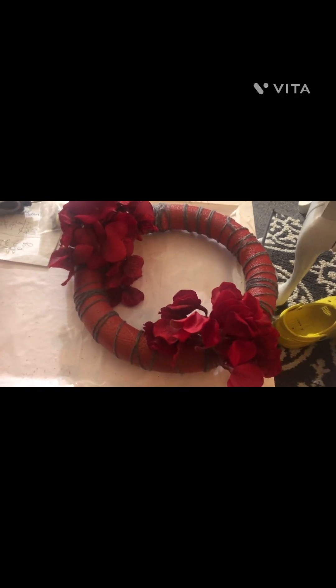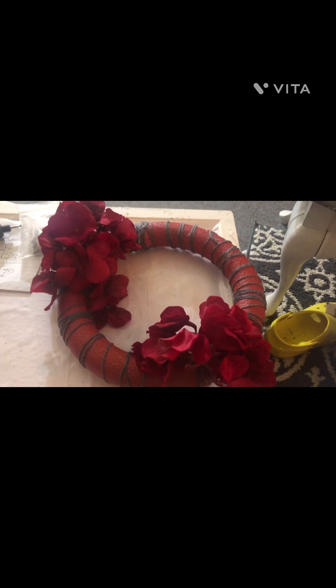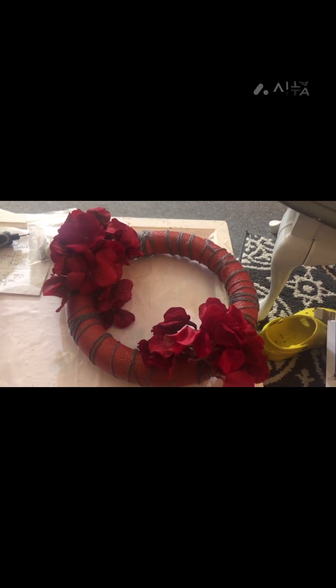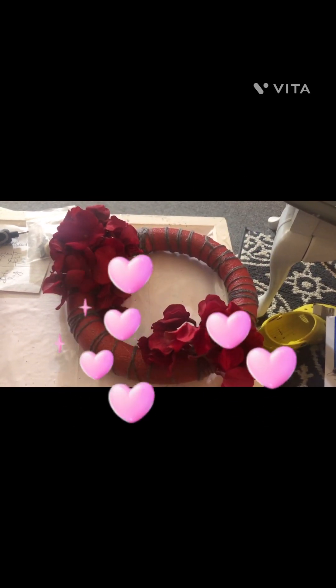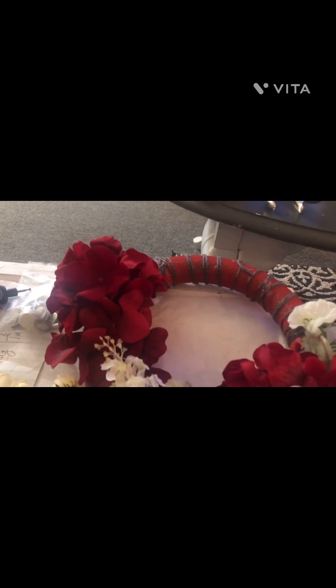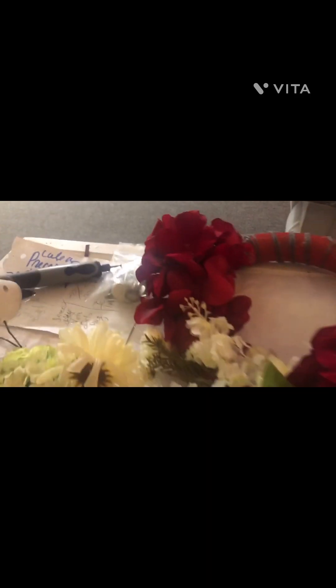I want to incorporate some white, so I have a bag of white florals on the floor that I'm going to add — I think that'll look really pretty for Valentine's Day. I love Valentine's Day because it was my grandmother's birthday, who raised me and my two brothers and lived until almost 104; she missed it by one month. So here we are — I'm incorporating some white florals of all different textures. Because I'm using the same red hydrangeas, I want to add all different kinds of white florals, which I have a whole bag of from my sister-in-law.